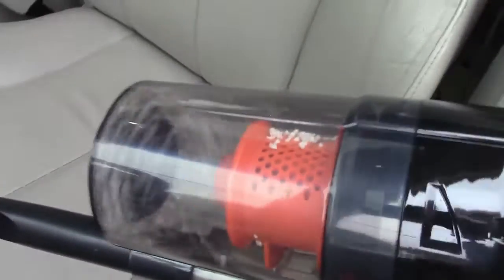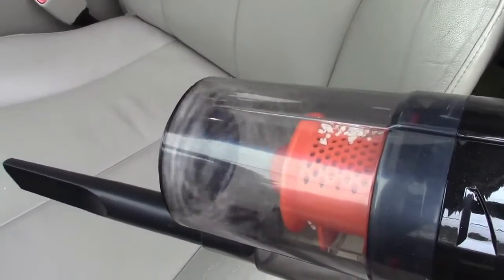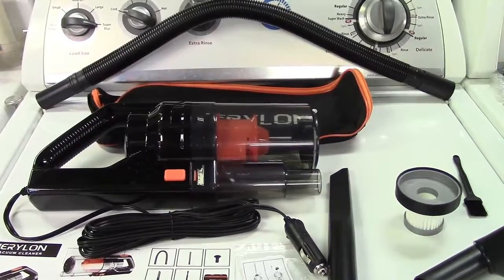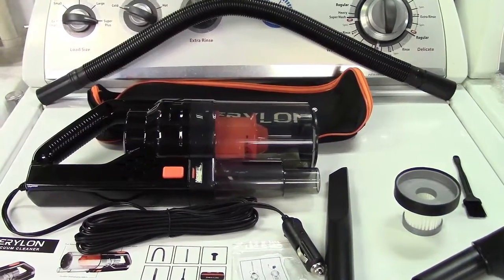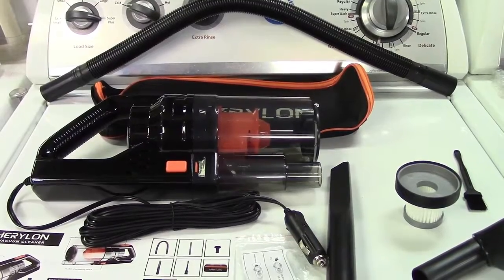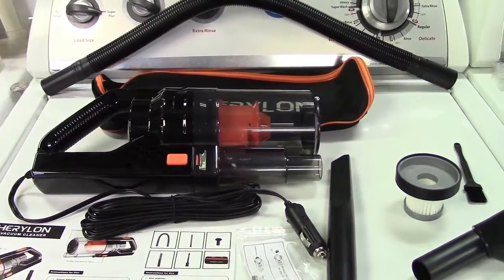Everything is stored right in there to be emptied out later. So once again, this was the Coasis Charillon Car Vacuum Cleaner. If you'd like to purchase this item, I'll leave a link in the video description where you can find it available for sale on Amazon. Thanks for watching — make sure you click like, make sure you click subscribe, and take care. We'll see you next time.